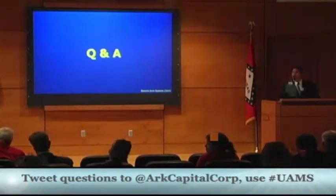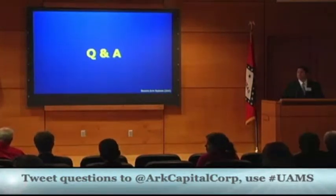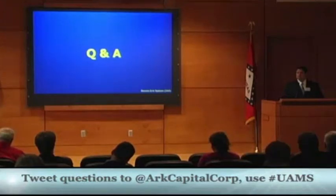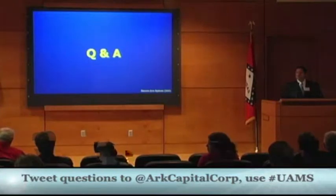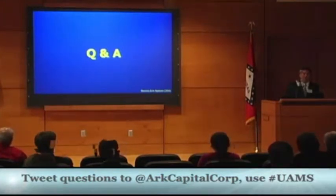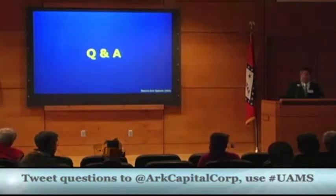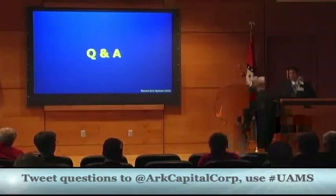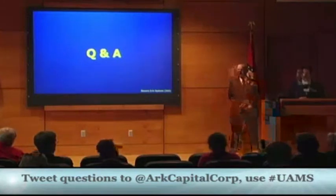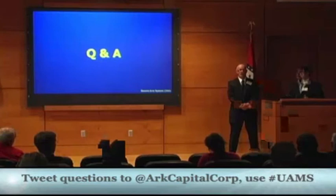An audience member asks how many hospitals they've spoken with and whether OR staff perceive a need for this product, and whether they're willing to pay $20 per arm per procedure. Jake responds that it will free up surgery and OR time so hospitals can book more surgeries and make more money. He introduces surgical nurse Jeff Wilkerson, who has spoken with colleagues across the country about the lack of standardization and the time savings possible in the OR.